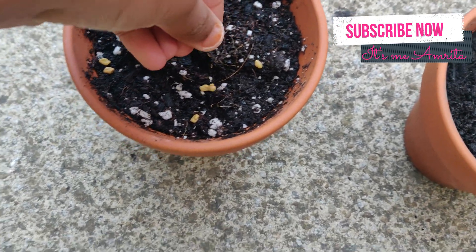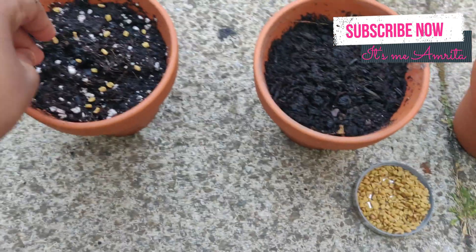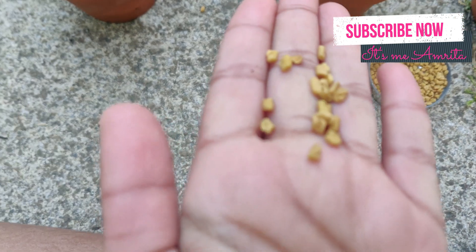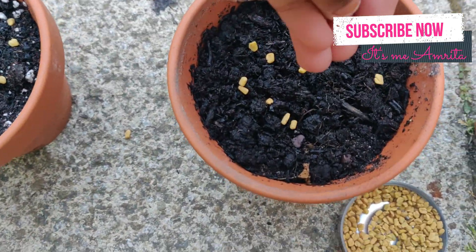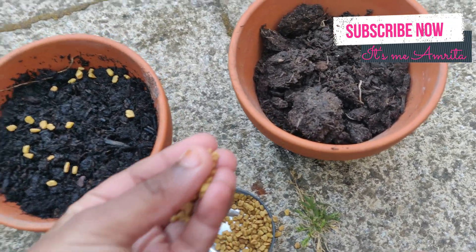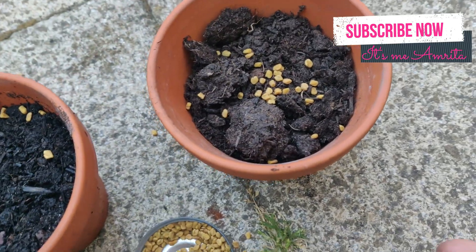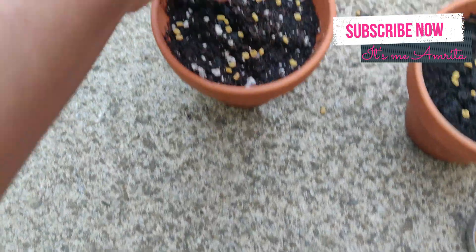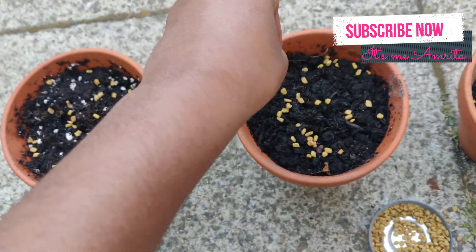These are some seeds — my mom knows the name but I forgot what she said, so I don't know the name yet. If you want, you can guess! Now I'm going to put seeds into the dry pot — without any water, without any sunlight, just soil. This is actually an experiment we saw from a video on Sky Show Kids.